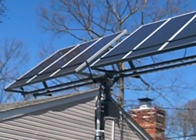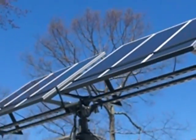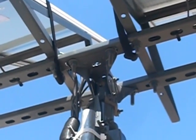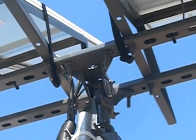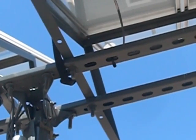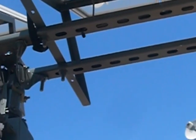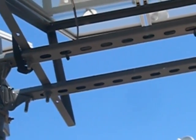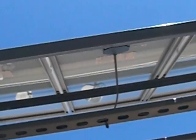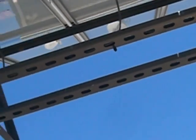I used a dish network dish bracket to hold it in the center — walk closer to it — right there. That's one of those dish network dish brackets for a satellite dish. Then I took some Unistrut and bolted it to that, and then I had to drill holes in the Harbor Freight brackets.